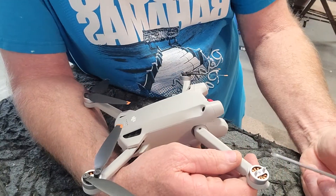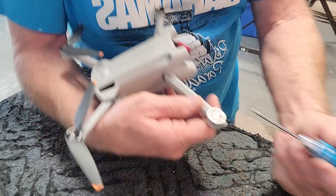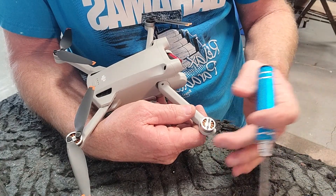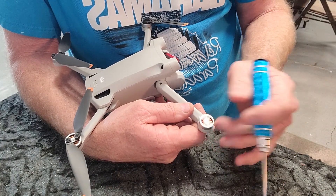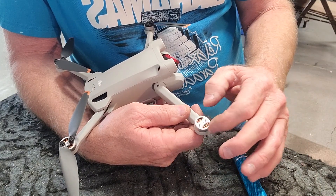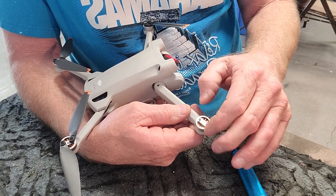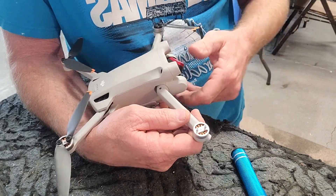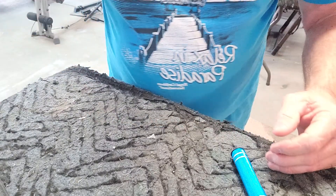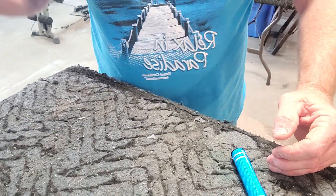I do have some motor covers coming — in fact they'll be here today — and I'm going to put them on. But I was able to free this up by just kept blowing and blowing and lifting and pulling and blowing. If you're brave enough though, you can take another approach.